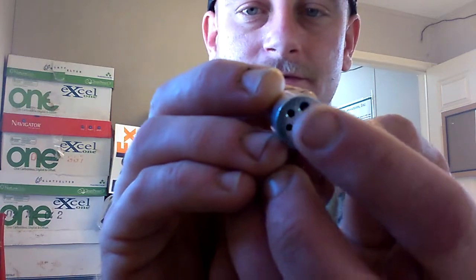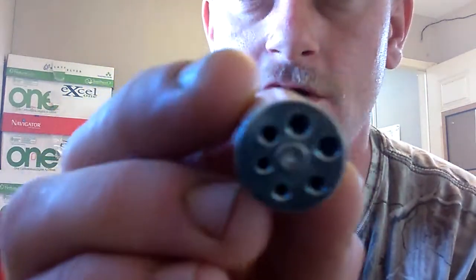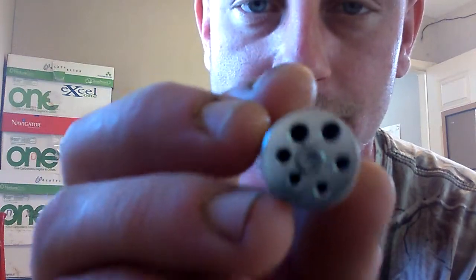For the top piece, you have your little allen head screw — the allen tool doesn't even fit that. And your little holes? Every single one of them was completely clogged up.